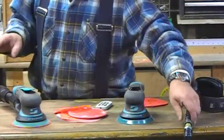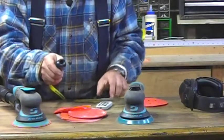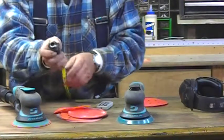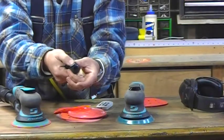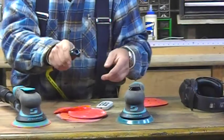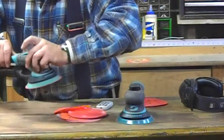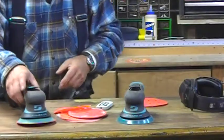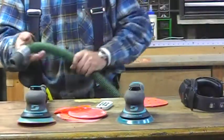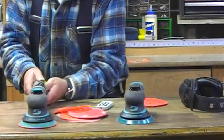Now we're going to plug these in and give them a try. This is the special DynaBraid hookup that's really nice with a push button feature here and hooks on really well. I'll give it a try — I'm hooking up the vacuum to this one.